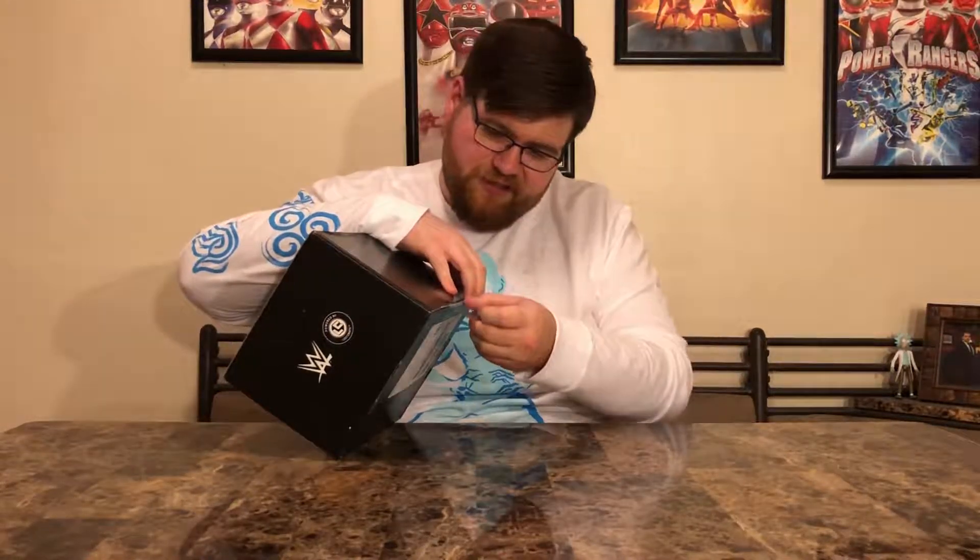This is going to be our WWE Slam Crate for December. The thing with Slam Crate, compared to Loot Crate, is that it's a bi-monthly box — only every other month you get a new box. It's a little pricier than the other ones, but there's a lot of fun wrestling stuff in here. This is one of the biggest and heaviest boxes I've ever gotten, possibly the biggest. Use my promo code in the description if you'd like to subscribe.